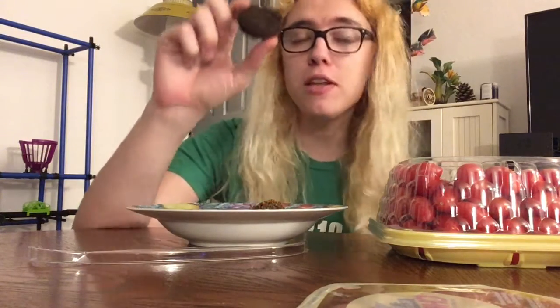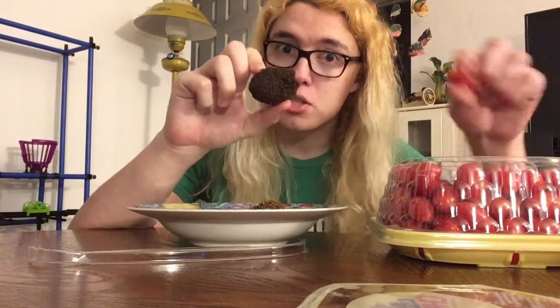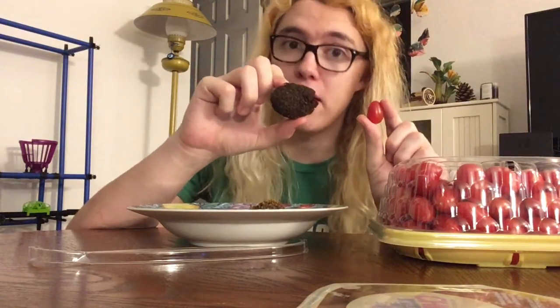I think the thing that we should take away from this is that even if you only have a little bit of fruit in you, some fruit can always make you better.